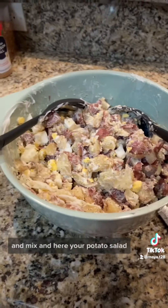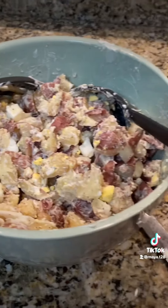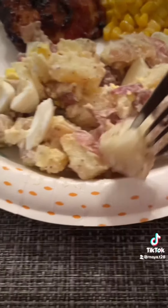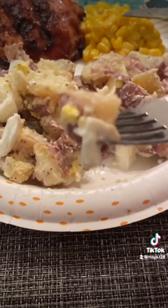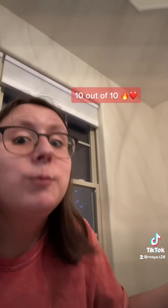And here's your potato salad. We'll see you next time.